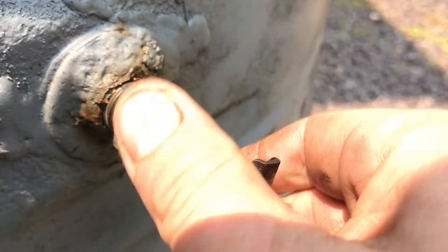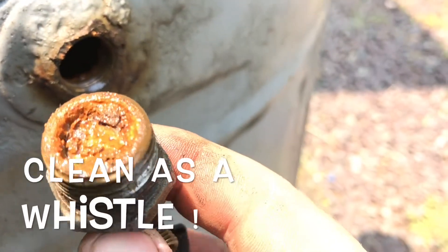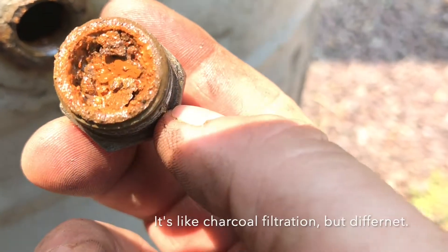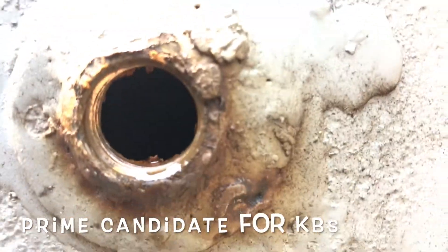I've already pre-loosened this. You think any fuel was going through there? I don't think so. So this will be the next project — to get this tank clean.